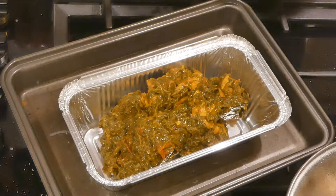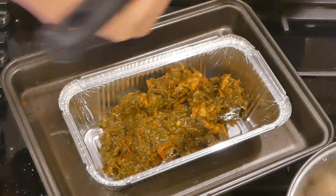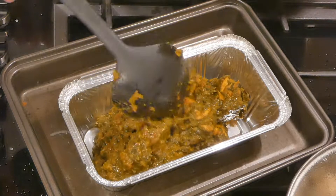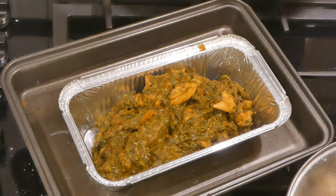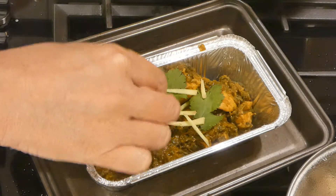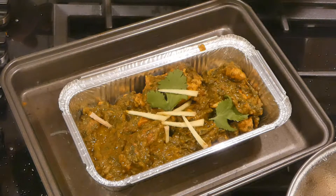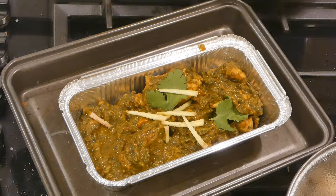Garnish with some coriander and julienne ginger — yes, julienne is how I'm pronouncing it, even though it probably makes you feel a bit nauseous to hear it in my northern accent. There we are, that is my Punjabi-style chicken thigh sag — it's fit, full of flavor. Enjoy cooking it, and as always please subscribe to my channel, it costs you nothing and would really help me out. Bye!